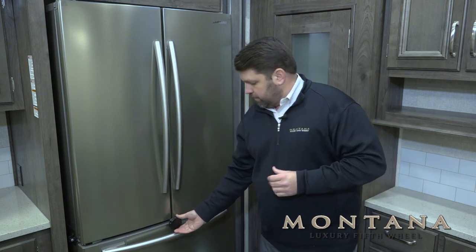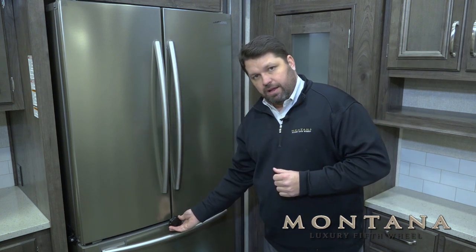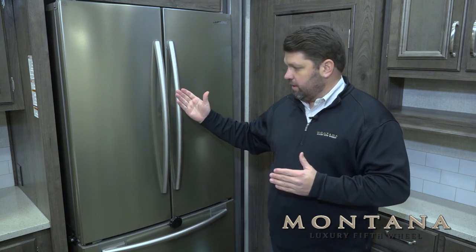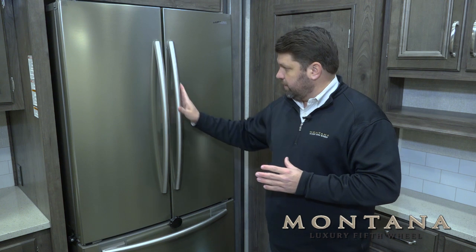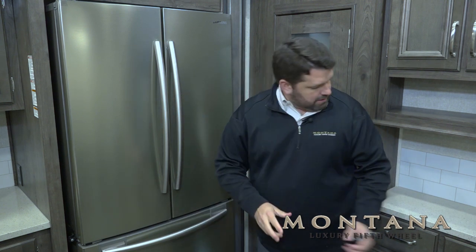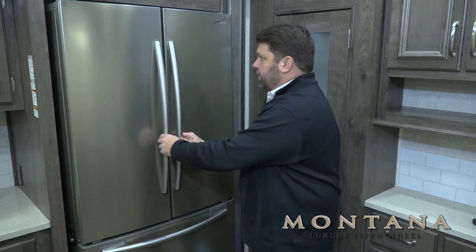Starting right here, we have this great little screw nut, and this is what holds the doors closed in transit, so we don't have to worry about them flopping open and letting our food fall out while we're pulling the fifth wheel down the road. This unscrews very easily, and then we can open the French doors.